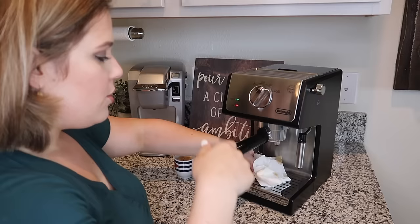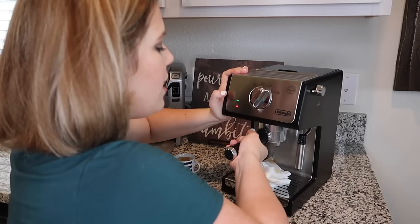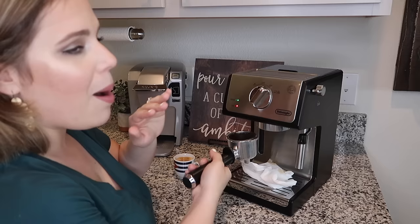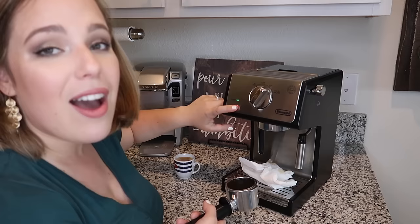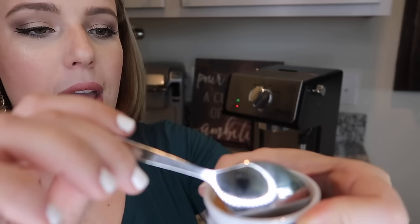Now I can remove my coffee filter holder. As you can see, the ready light is still on, so all I would do is remove this, pour in some more new coffee, pop it back in, and repeat the process — keep making shots without having to wait for it to heat up again. I wanted to show you up close just how nice and thick the foam is that this machine makes. When you're looking for the right machine, you want to make sure it makes the right kind of espresso — just like you'd get at a fancy coffee shop — with the right kind of foam.